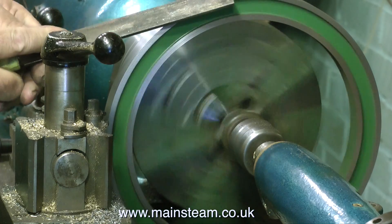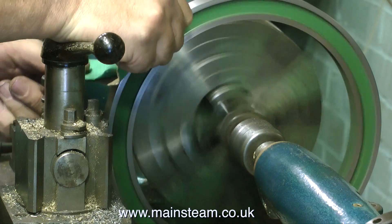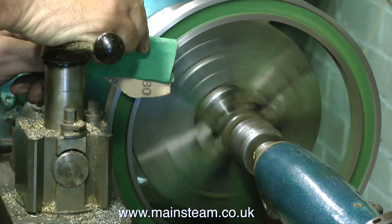I'm using a file and now some sandpaper to get a good finish on the flywheel. This flywheel material is not the best piece of cast iron I've ever worked on — it's a little patchy — but it's looking a lot better than it did.